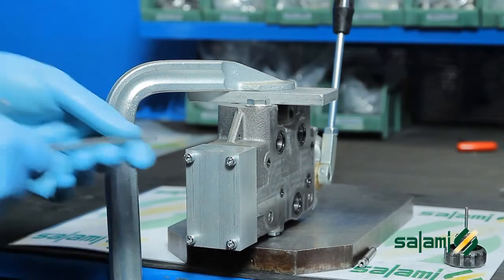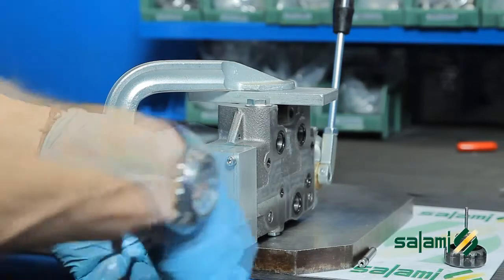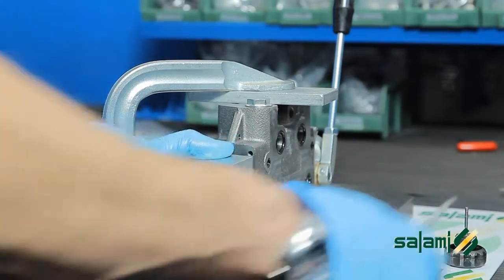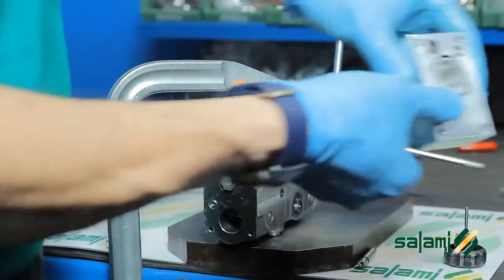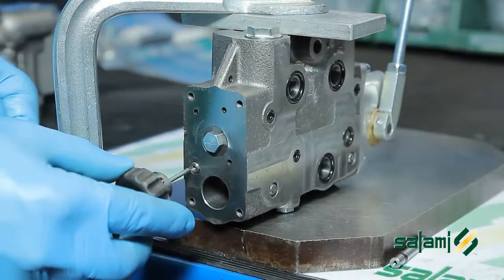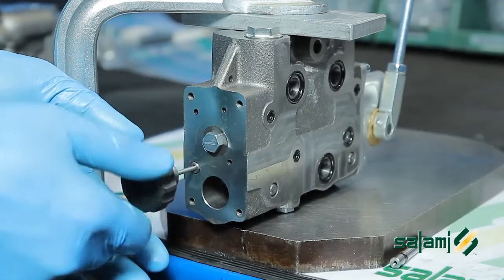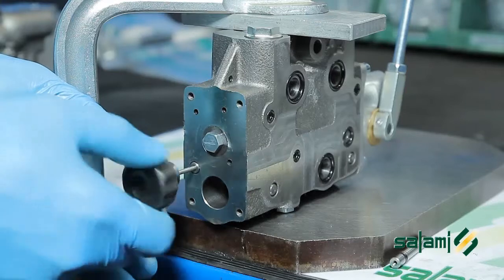Let's work on the command side. Dismantle the command by undoing the four fastening screws. We extract the cap for double acting function using an M3 screw as an extractor.